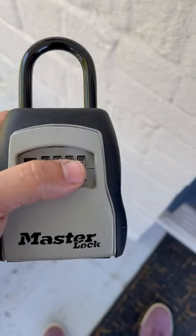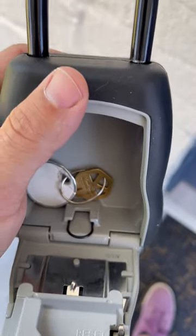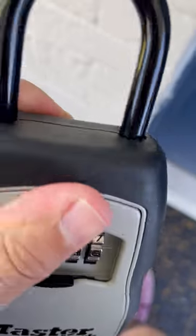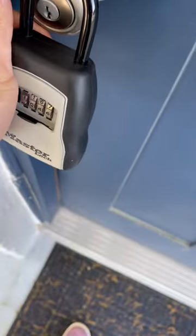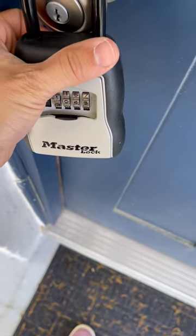All right, real quick one two on the lock here. Once you enter your code, you're able to open the lock. You take the key, you shut the lock, and you scramble the code so that it actually stays shut and it will be on the door. So you set your combo, retrieve the key, shut it, scramble the code — you're all set.